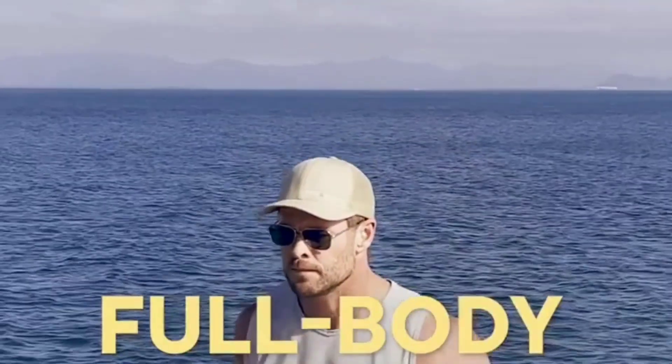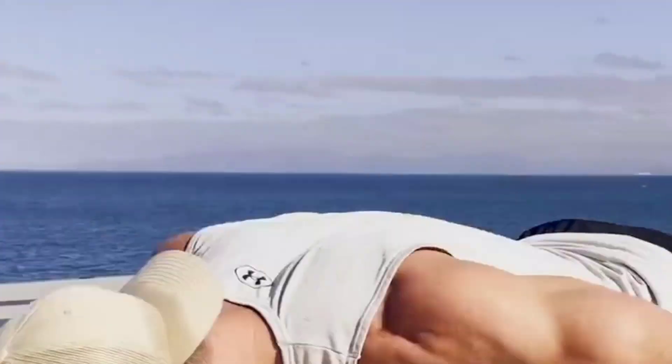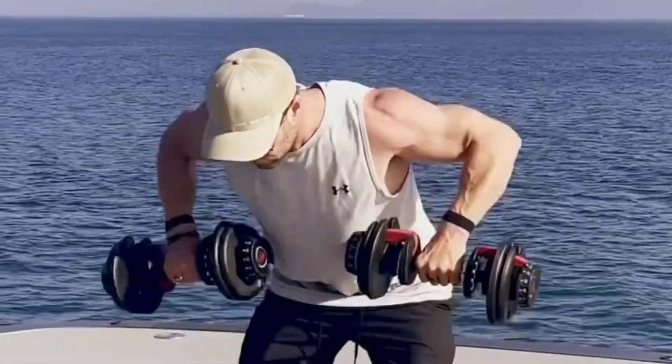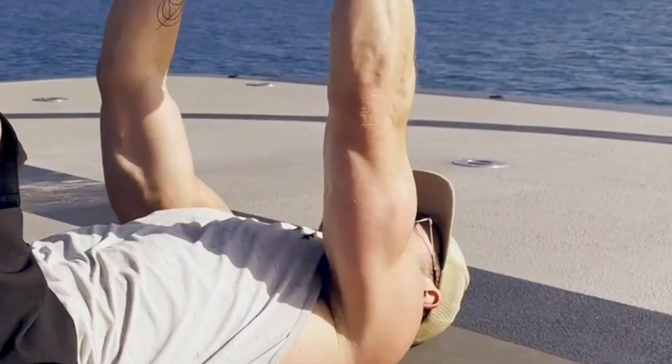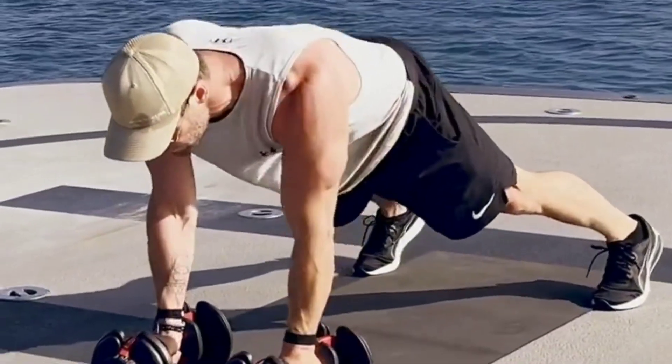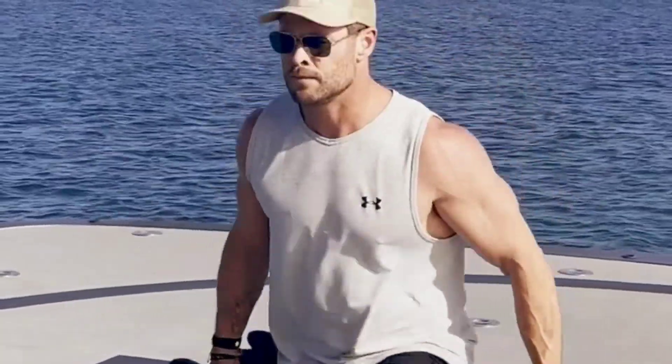Friday: Full body strength training. Warm up with 5-10 minutes of light cardio. Perform 3 sets of 8-10 reps of the following exercises: pull-ups or lat pull-downs, push-ups or chest flies, lunges or leg extensions, Russian twists or flat crunches. Cool down with 5-10 minutes of stretching.